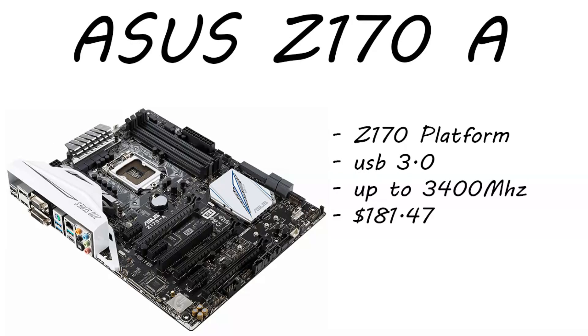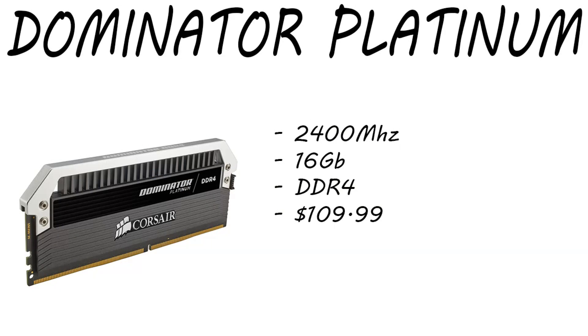Moving on to the motherboard, we have the ASUS Z170A. This is a Z170 platform, USB 3.0, and for the RAM you can go up to 3,400 megahertz on the RAM sticks. This is only running $181.47 right now — a Z170 platform motherboard from ASUS at 181 bucks, that's an awesome deal. Moving on to the RAM, we have Corsair Dominator Platinum running at 2,400 megahertz, 16 gigabytes — four sticks of four gigabytes — DDR4 RAM, running $109.99 for the combo package. That's a really good deal on DDR4 RAM.